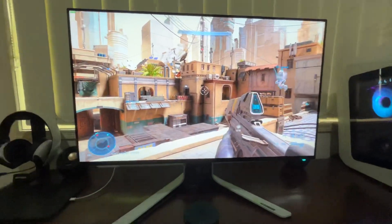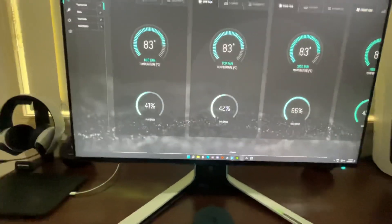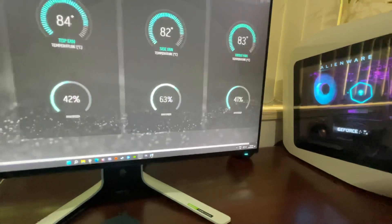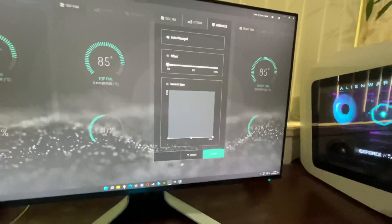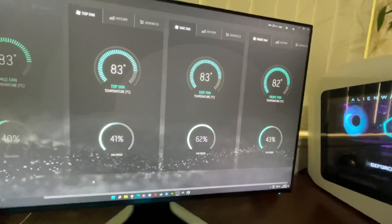The fans, if I just go back to that again quickly, the fans are all 40 odd percent and they don't really ramp up much higher than 60 percent. You can go into the advanced tab up here and set your own offsets and curves, but I just wanted to see how it works out of the box and this is how it's running so far.